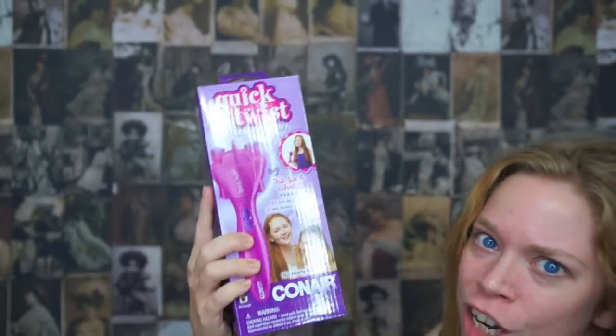Today we are going to try and do something with my luscious locks using the Quick Twist. I've been requested bunches of times to try this out, and I finally was able to find it at Target. So that's what we're going to do today.